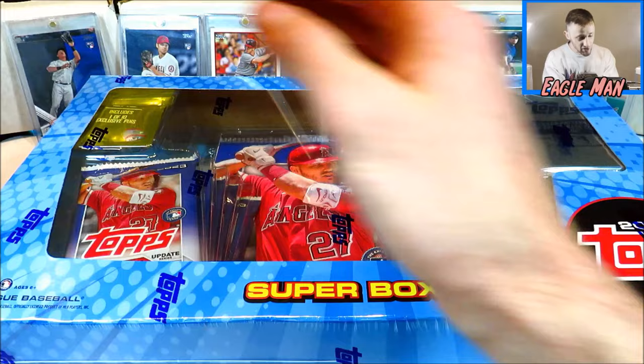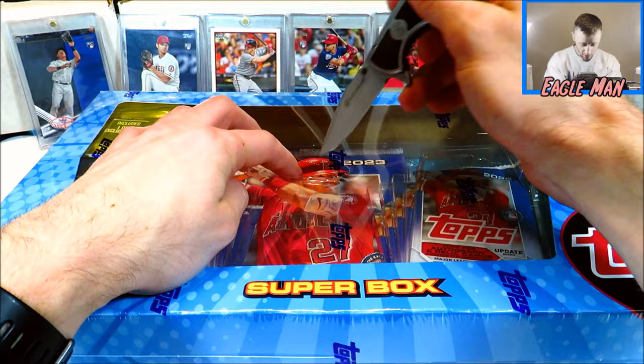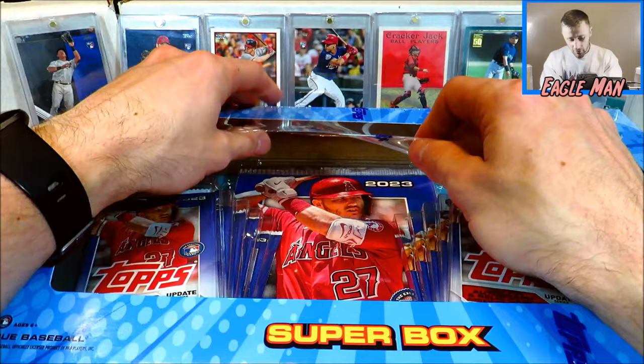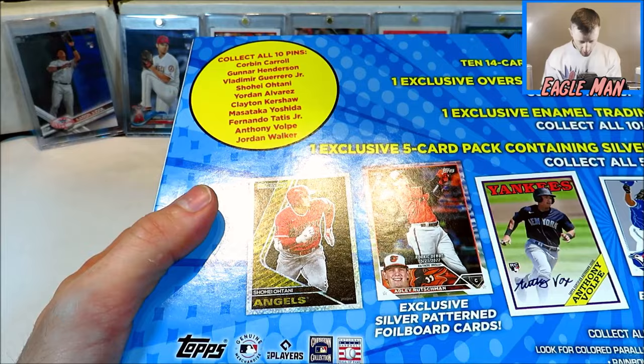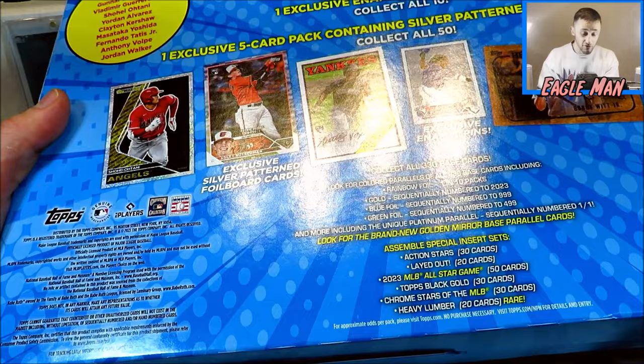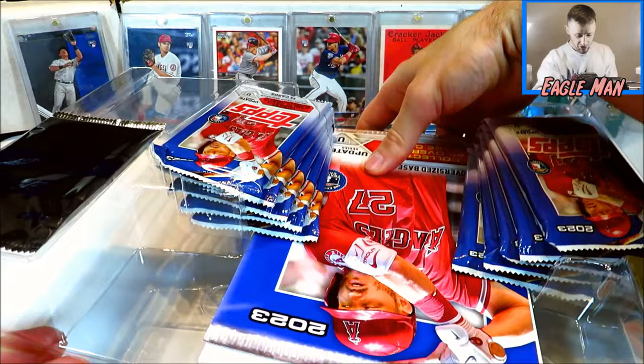Let's start with our Superbox because I'm very excited — I've never opened these up. They released some of these as part of the 2023 Series 1 stuff. I never got a chance to open them up. They didn't do it for Series 2, which I was kind of surprised about. But I'm glad they brought it back for the Update Series. Here's what the back looks like — there's all the names for the collectible pins you can get, and a couple more stats about what you can get in there. Really good packaging — very appealing, very colorful, very bright.